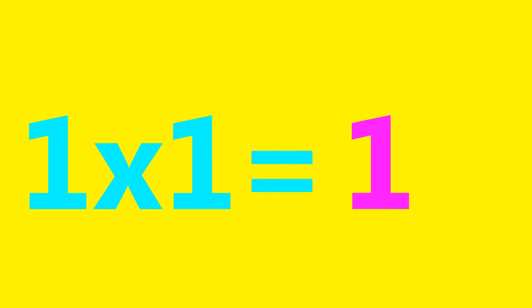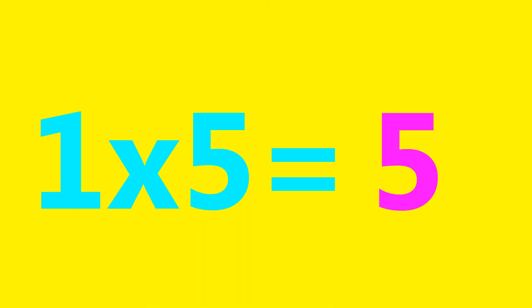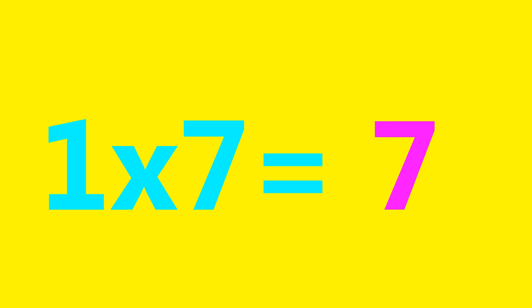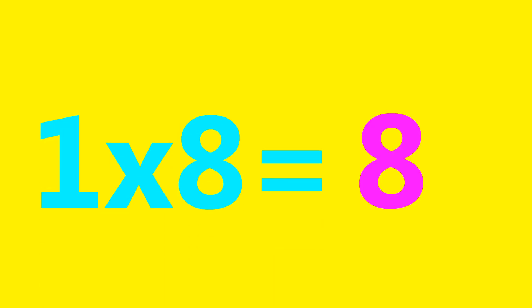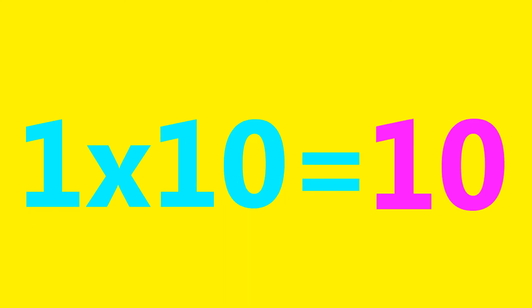1×1=1, 1×2=2, 1×3=3, 1×4=4, 1×5=5, 1×6=6, 1×7=7, 1×8=8, 1×9=9, 1×10=10.